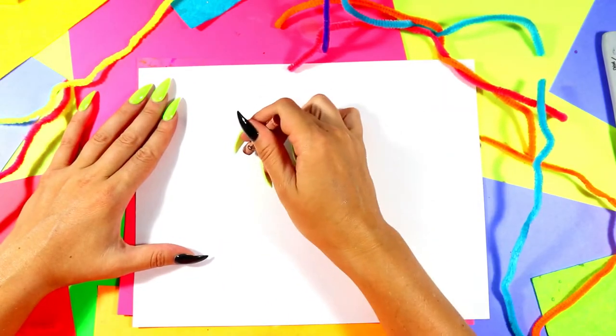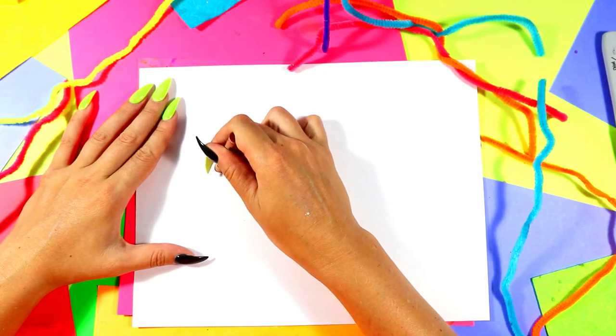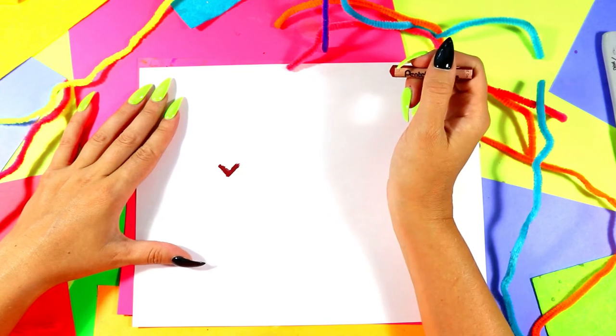And that way we'll have enough space for both squirrel's body and squirrel's tail. We're going to begin first with squirrel's little nose. We're going to draw a nice little letter V with a brown oil pastel for squirrel's nose.